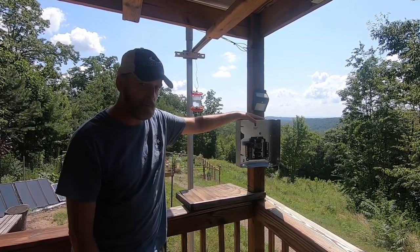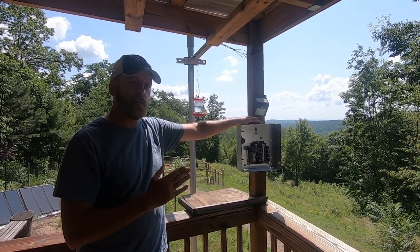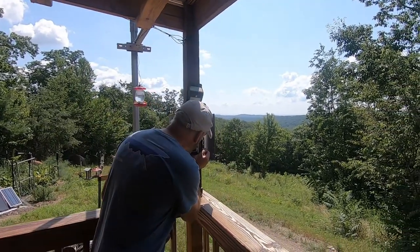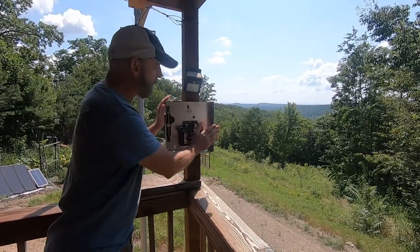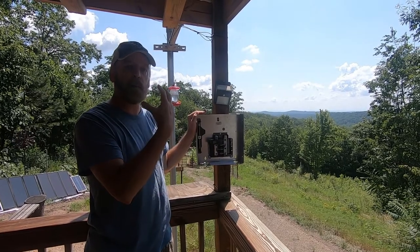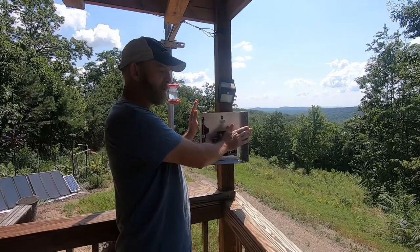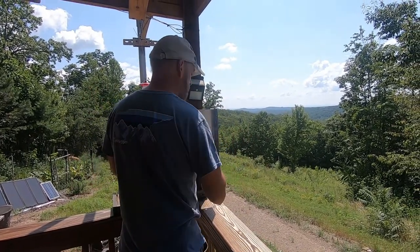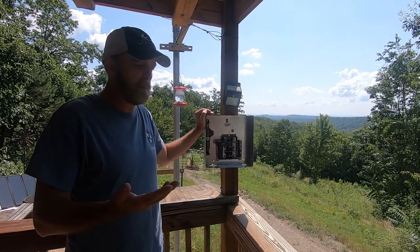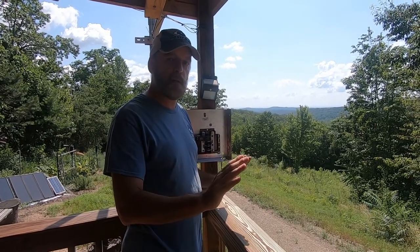Don't ever — let me pause there — ever walk up to a breaker and just come over and turn it on. Even with the panel cover on it, it can still blow back. I've been hit and I've had copper in my face, copper in my bloodstream from it. What you might think is: the breaker tripped in the house, maybe a storm tripped it or something, so you're like, what's the big deal, just turn it on — it's a switch. Absolutely not. Here's how you do it.